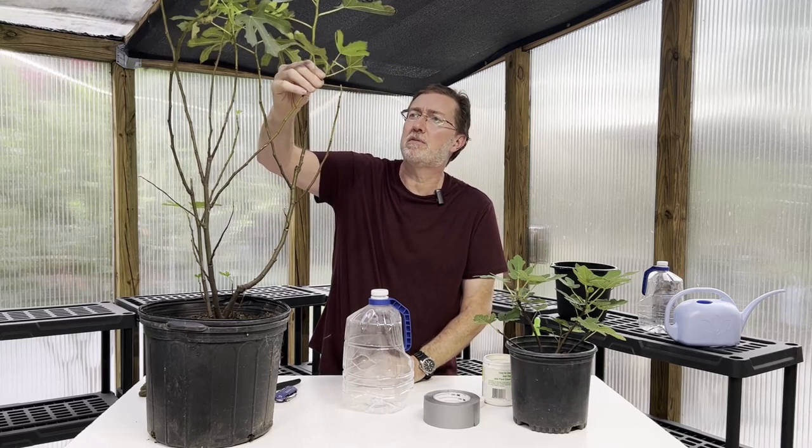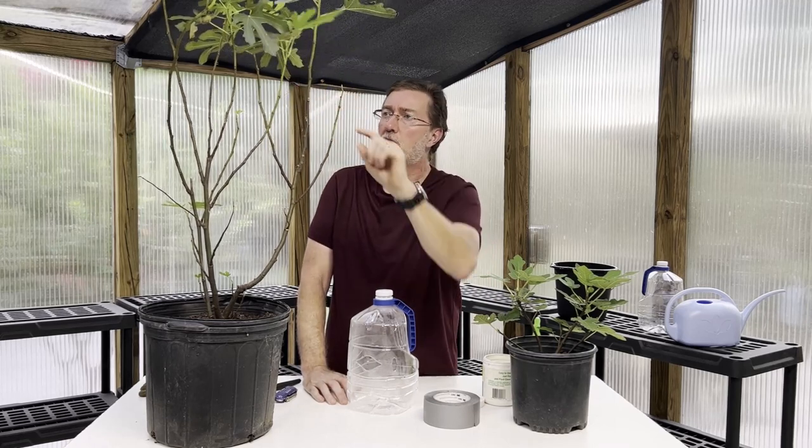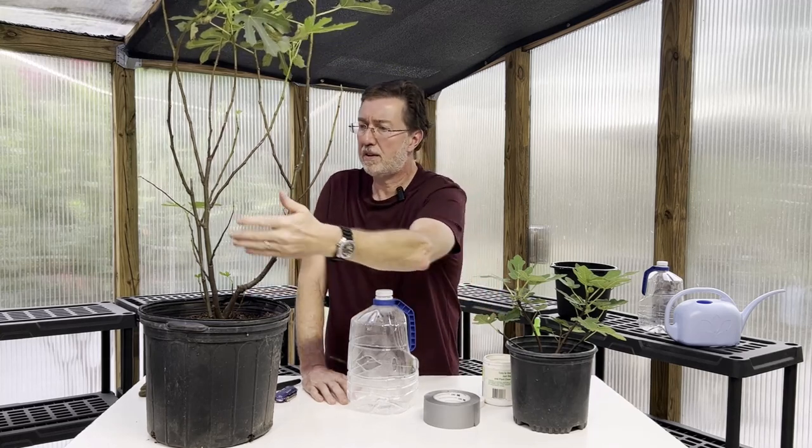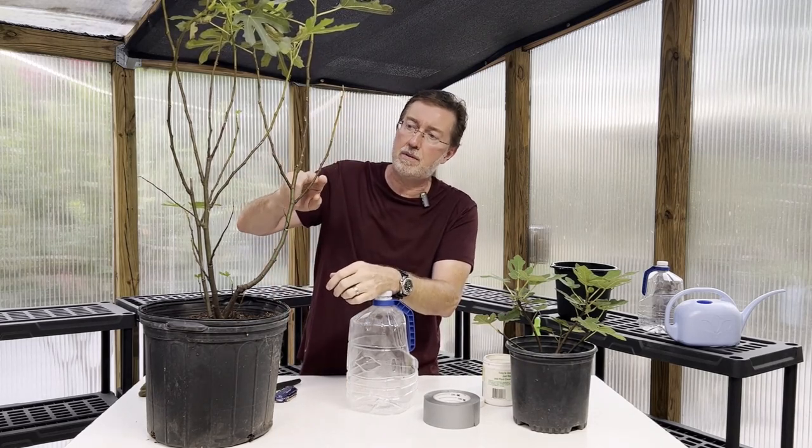The branch we want to take a cutting from should be semi-hardwood — not too young and green like the very new growth at the tips, and not too old like the wood further down. This branch right here is perfect: it's this year's growth but not extremely young. We want a branch that has several healthy nodes. This one has about seven or eight, with a bud about to burst on top, so this is a good cutting.